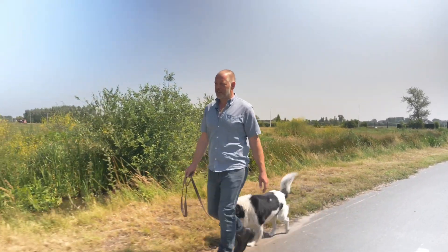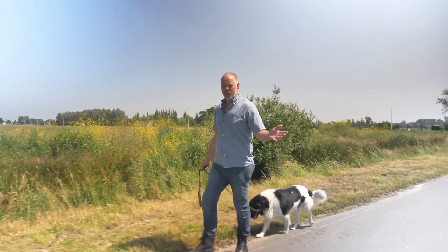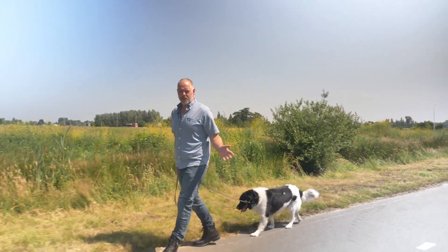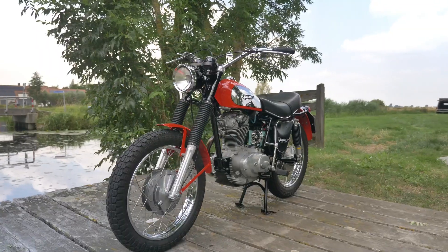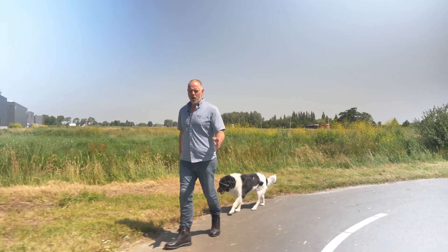Welcome to another episode here at Back to Classics. Walking the dog, as you can see, in this beautiful summer weather. So what better day than to take a 350 Scrambler that we did some work on recently and take that out on the road.